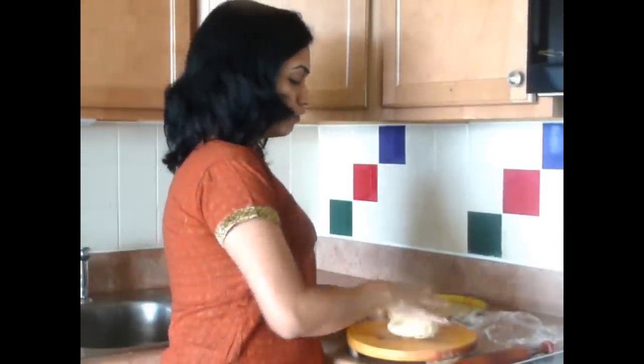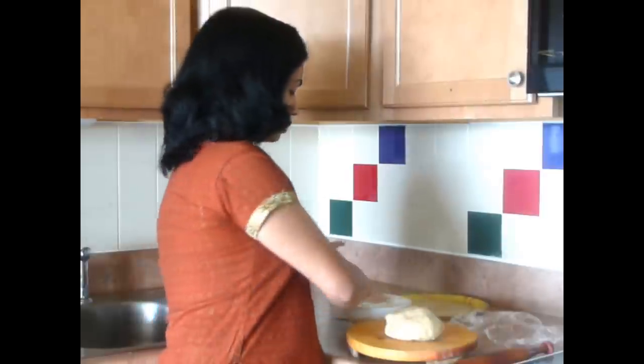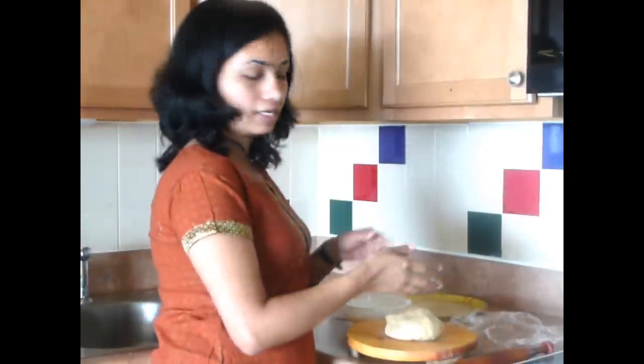After resting the dough for about 10 minutes, now we are going to make Puri. First take some oil between the palms of your hands and again knead this dough for about 2-3 minutes.